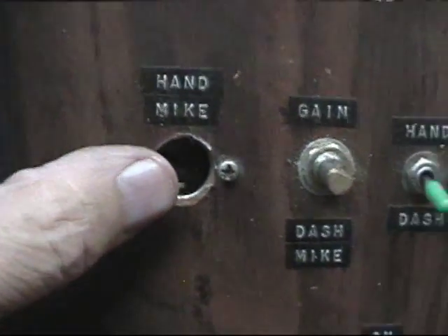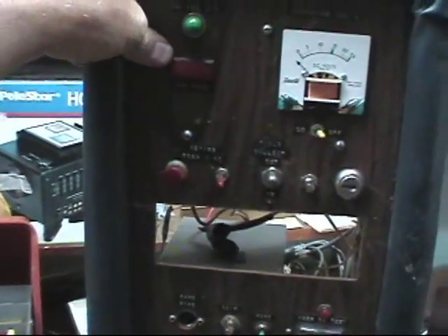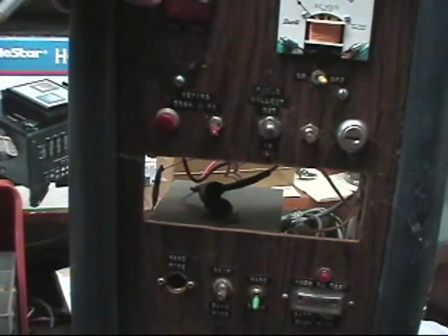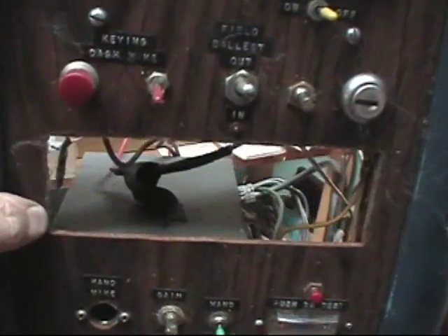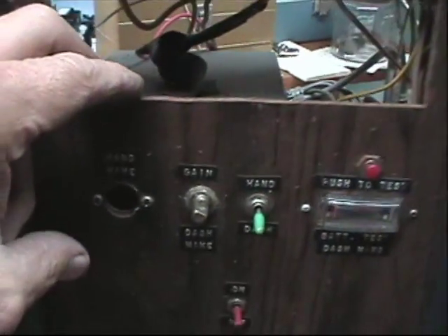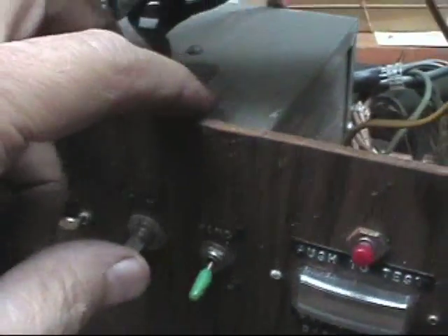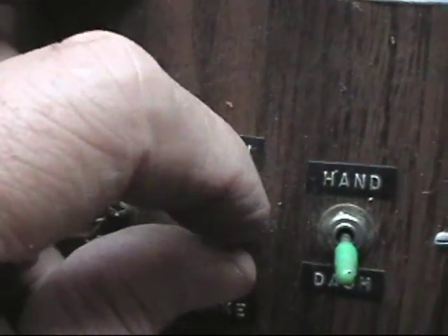This was the jack for my hand mic, because I also had a dash mic built into the dash. It used a power amp — I can't recall the exact power mic model we used back in those CB days in the 70s. I took the power mic guts and put them in this Bud mini box here — they're probably still in there — and I added a volume control here for the gain of the power mic.